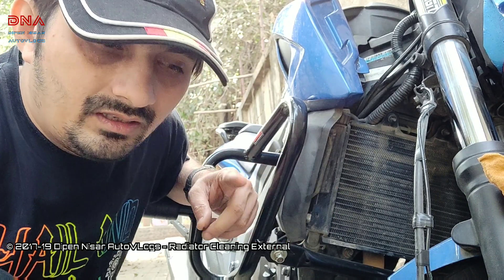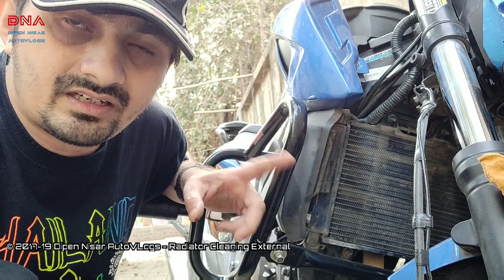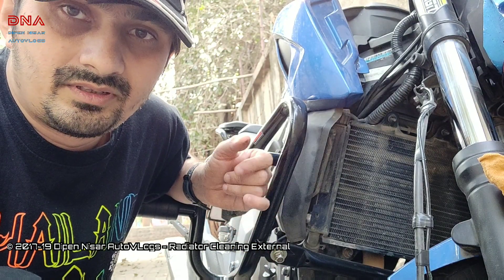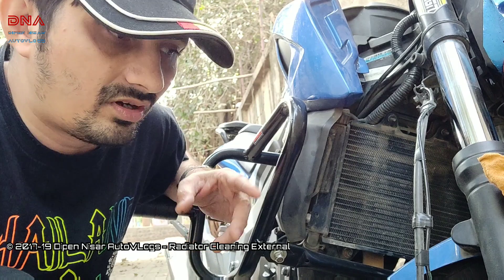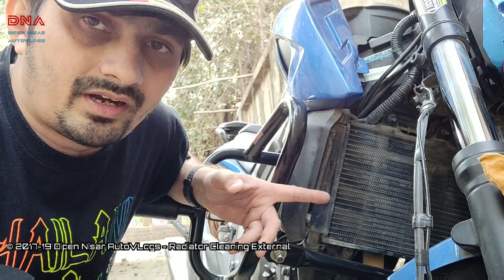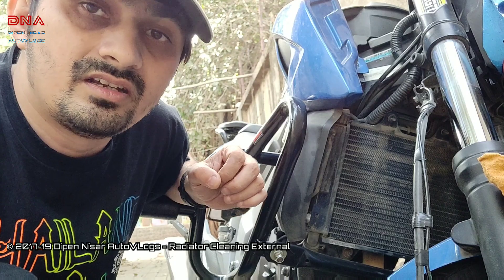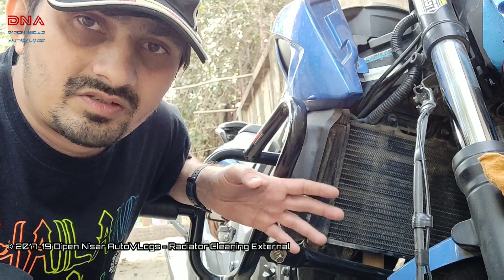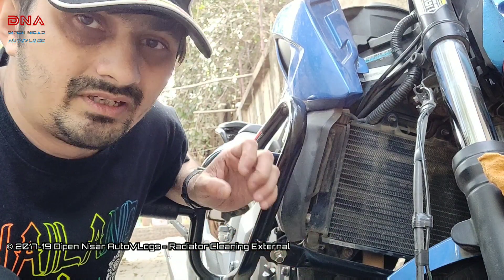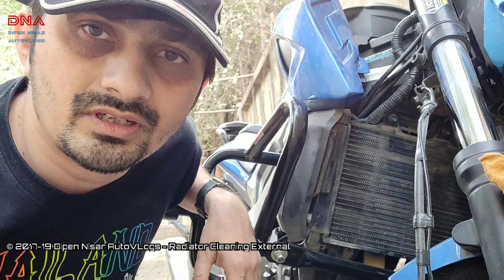At the end of the video I'll also add clippings from the service I had done — the paid service — showing how dirty the air filter was and how dirty the front pocket section was. I'm not going to be opening the front pocket right now because that was cleaned at the service station and it's pretty clean now. So this part is going to cover the main radiator and I'll be doing the complete wash — that's the main part I'm showing you guys.